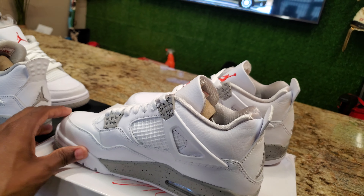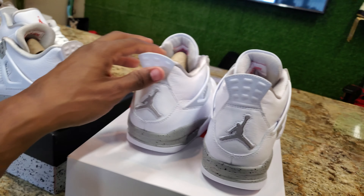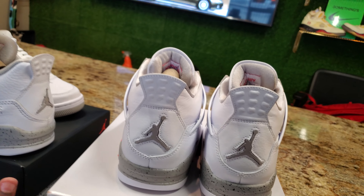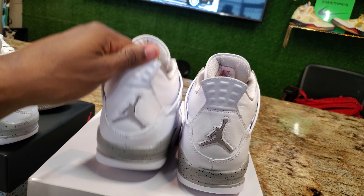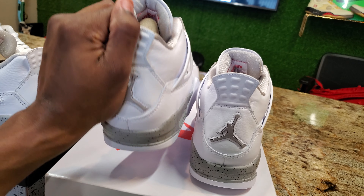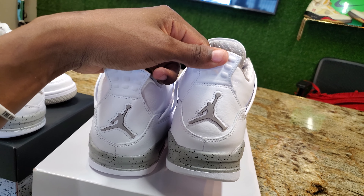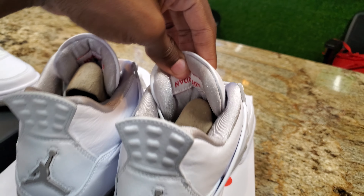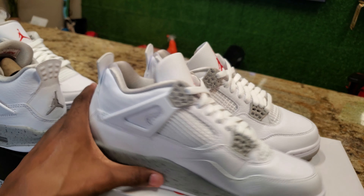I think these are definitely gonna sell out. I don't think y'all gonna be able to cop these a day later — they're pretty much gonna sell out in stores and online. If y'all strike out and need them early, Houston Shoe Box is definitely gonna have some more pairs, probably a full-size run. Hit them up on Instagram to secure your pair.